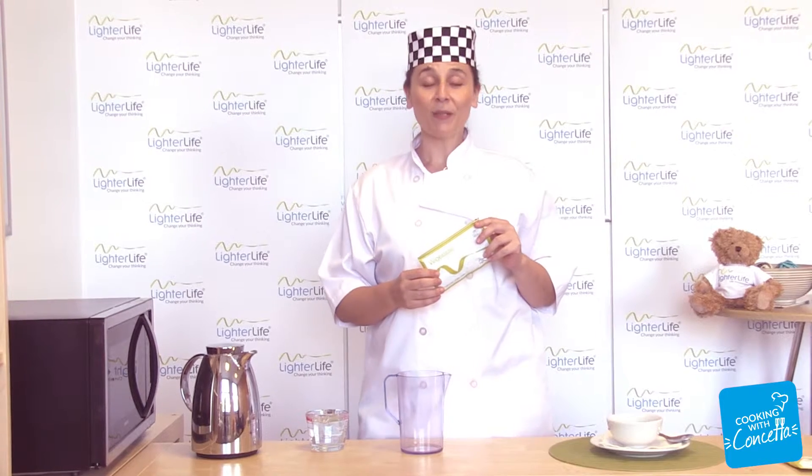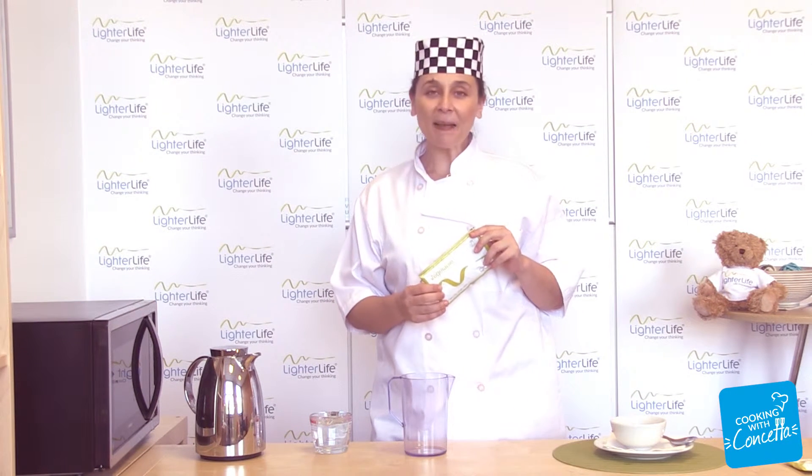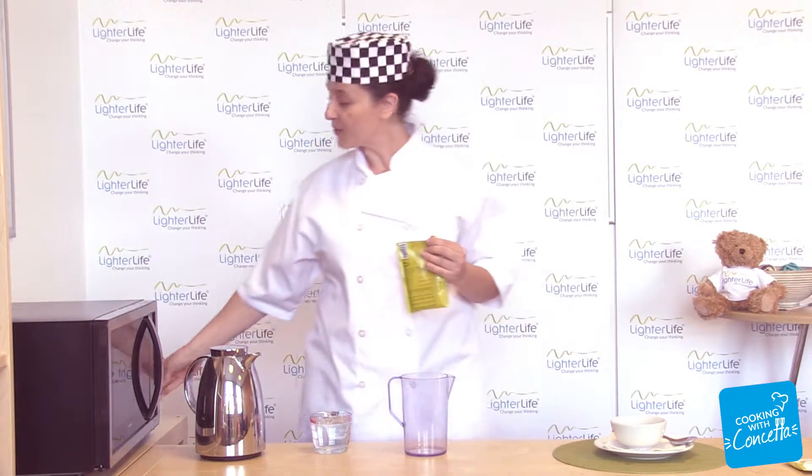Making Vegetable Soup. The Lighter Life Vegetable Soup Food Pack is thick, creamy, nutritious and very, very satisfying. It's also wonderfully straightforward to make.